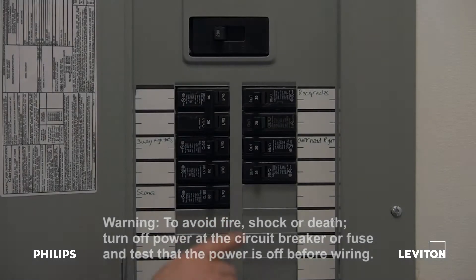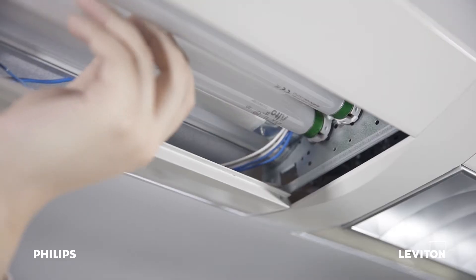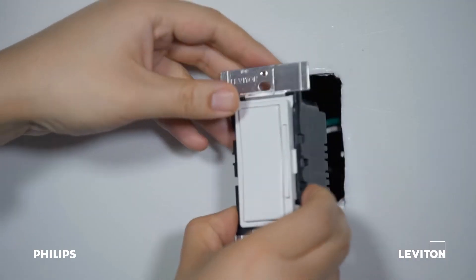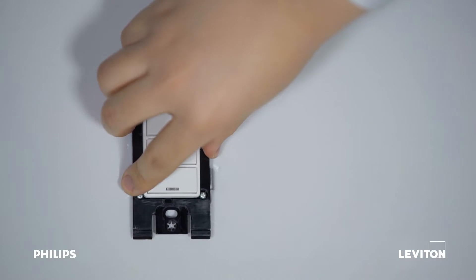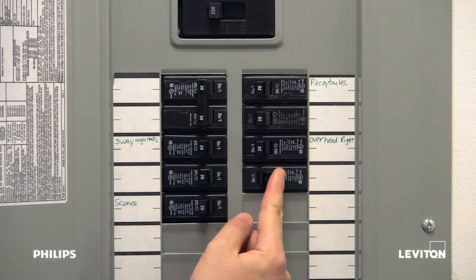Installation is simple. Begin by turning off the electricity for the room at the main breaker. Take out the fluorescent lamps and install the EasySmart lamps. Replace the existing wall switch with the Leviton LumenRF keypad. Turn the electricity for the room back on at the main breaker.